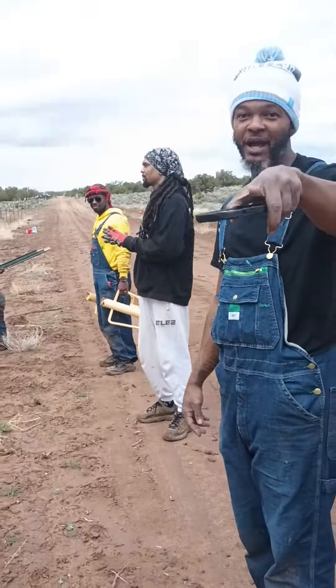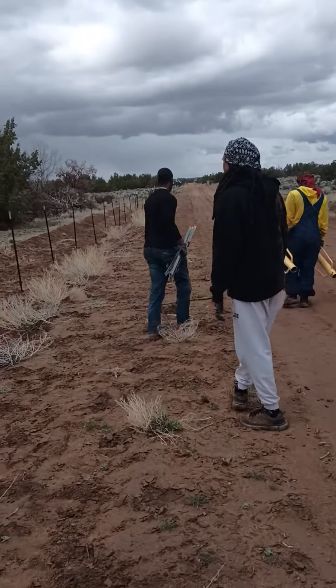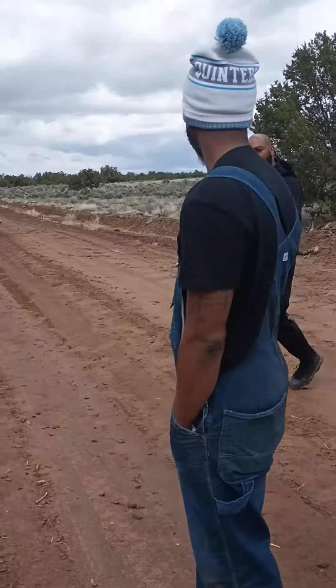We got a quote for this. It was what? Dude tried to charge us $25,000, but if we had cash money on the spot, $20,000 to do it. So if we did the first part of the land, the front part of the acreage — so what is this, about $5,000 worth? This is about $5,000 worth of fence line that we got going up right now.